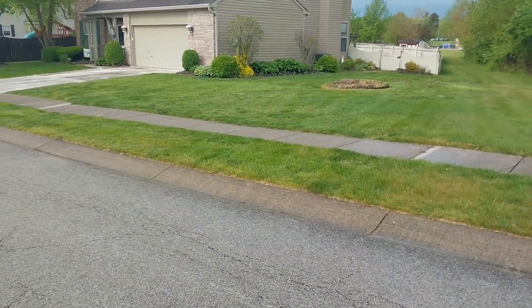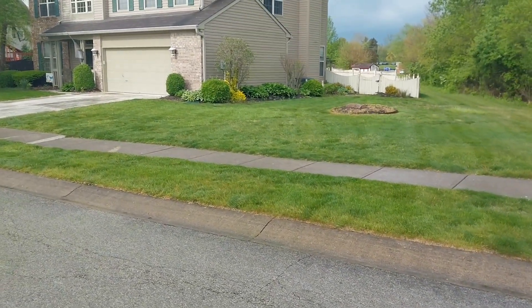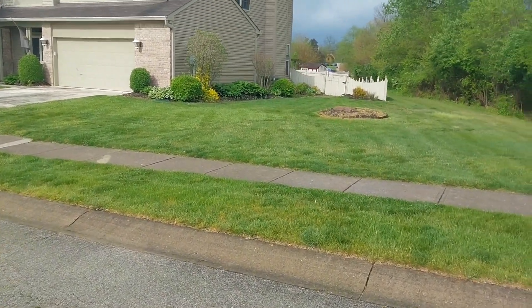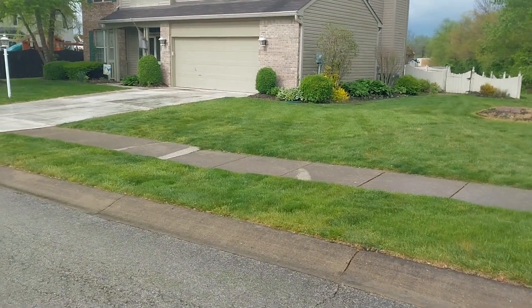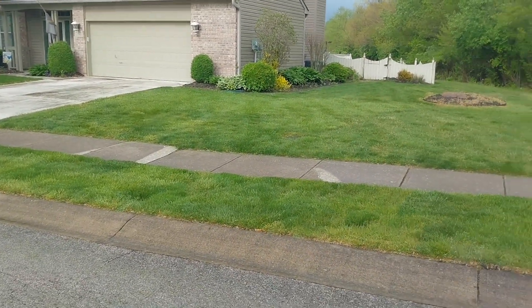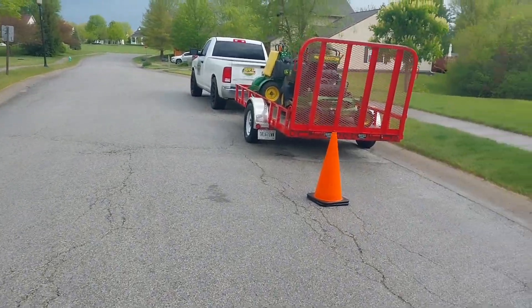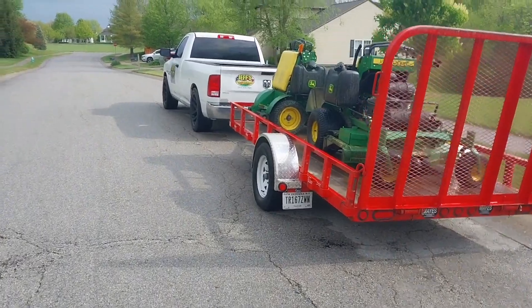It started raining so I was debating on whether I should go or not. I thought, well, if I could get one more done it'd be worth loading up and everything. I ended up getting this one done — it started drizzling when I began mowing it. I'm going to see how far I go and see if I get rained out.